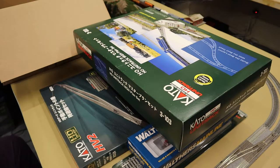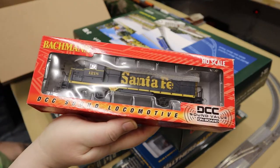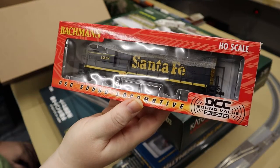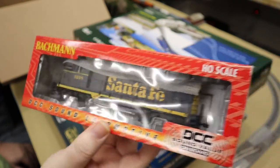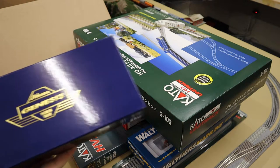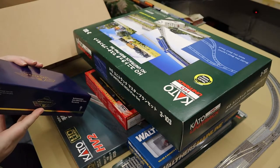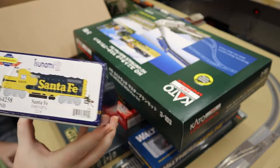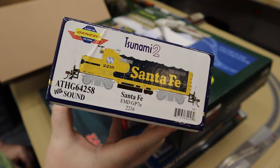The last two things in this box are the locomotives. The first one I got was on sale, wrapped in some paper — it's a Bachmann with DCC and sound, but it's the Santa Fe with the blue and yellow, the older style blue and yellow that I really like. And then this is the most expensive one — I got the Athern Genesis with Tsunami 2 sound. It's a Santa Fe GP7U in the war bonnet blue and yellow.